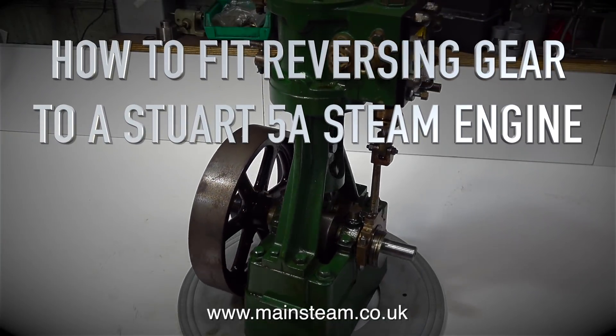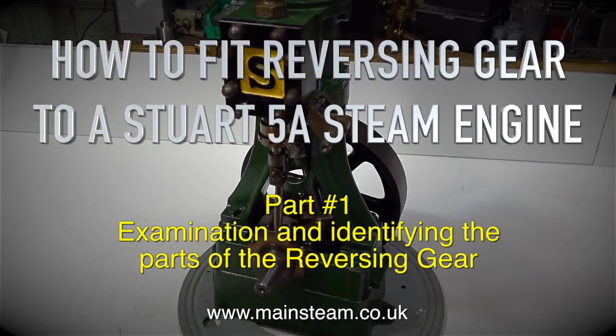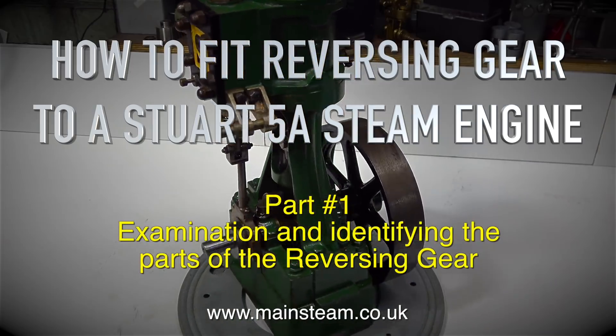How to fit reversing gear to a Stuart 5A steam engine. Part 1: Examination and identifying the parts of the reversing gear.